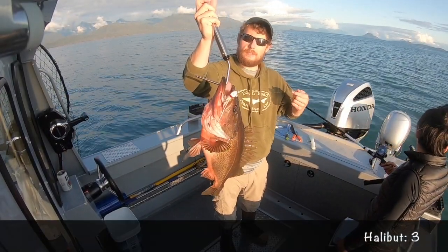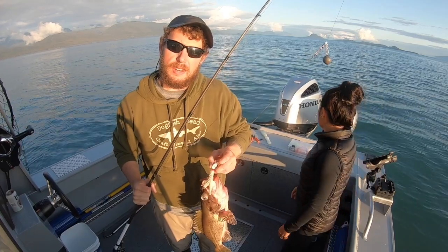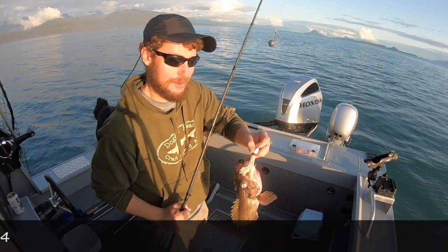As I was reeling it up at the end of the session here, as the sun starts to set, one more rockfish to add to the pile — not bad.